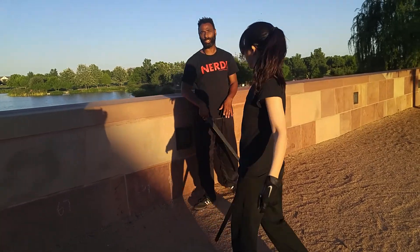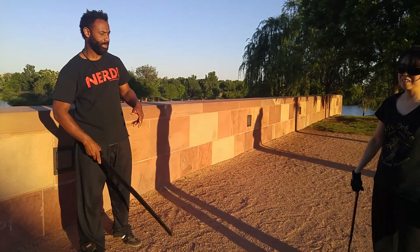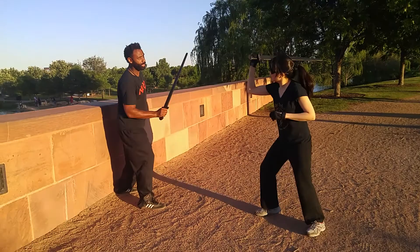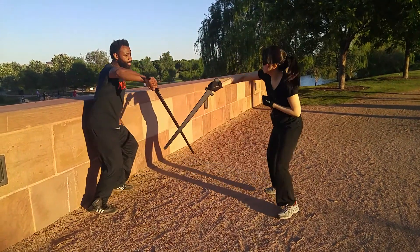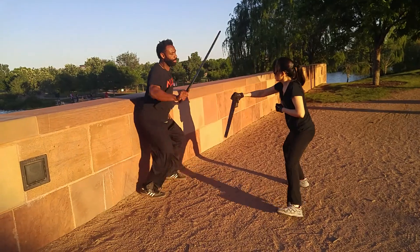So that would be phase one. Phase two is you can start doing more random strikes now. My partner gives me attacks, and same thing — I get into a good, comfortable rhythm, and then I start trying to move to the side, trying to get around her.